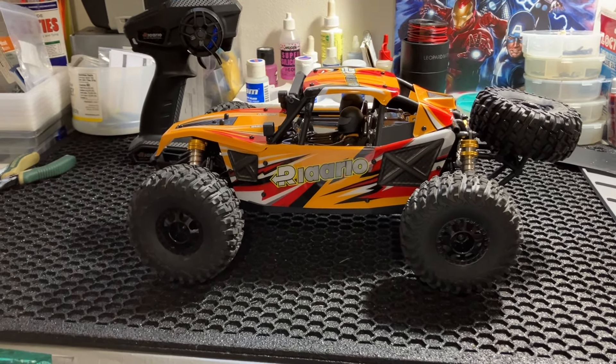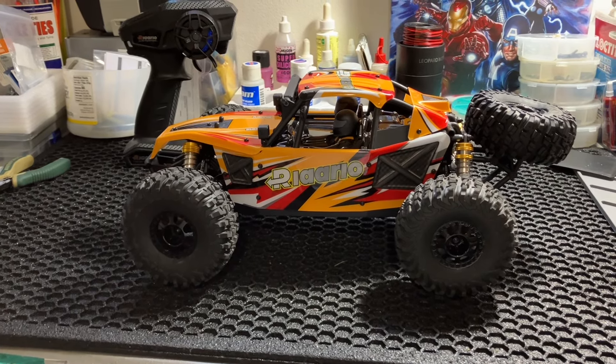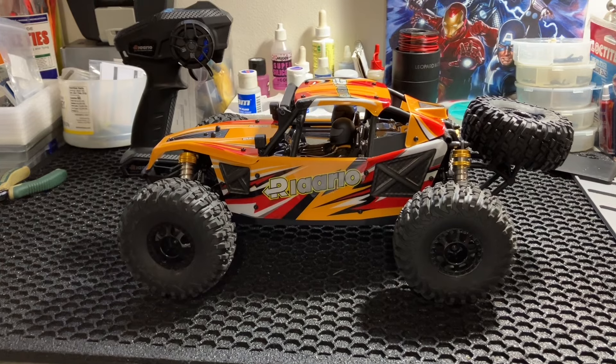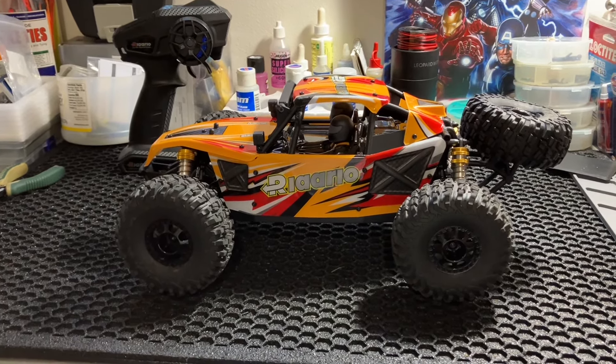This is the Rilalo AMD 12. This is a 1/12 scale buggy. Loaded with a lot of features. We're going to get into some of that right now.